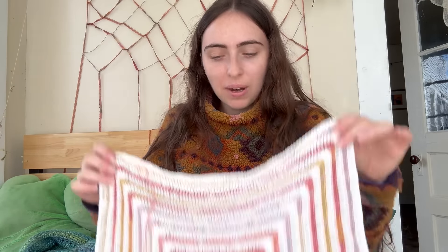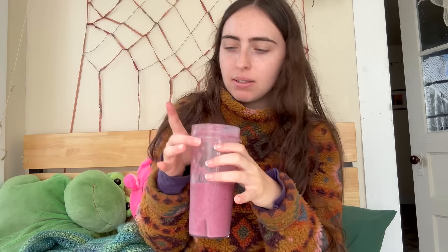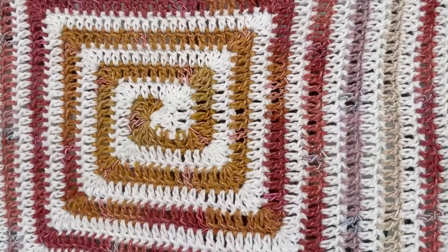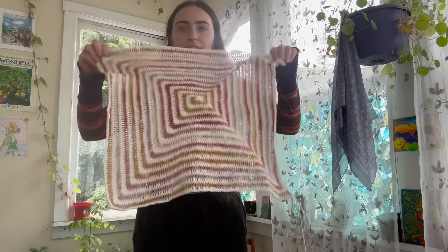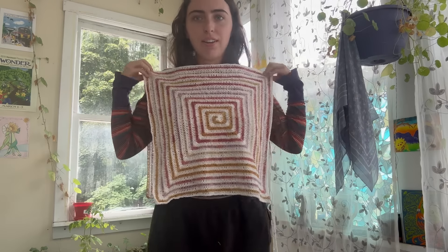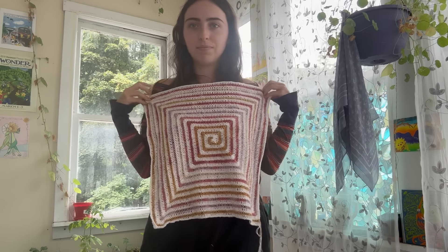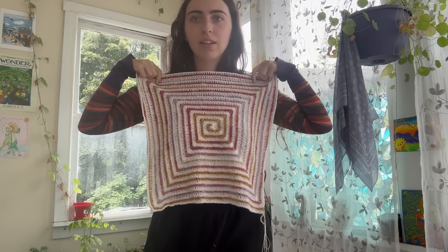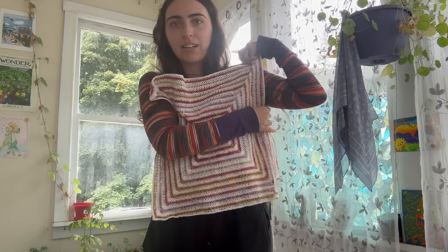I only have two more rounds left. I took a break to make a smoothie and some breakfast. Back to work — and I finished both squares! This is going to be so good — like a light, somewhat oversized sweater. I'll probably leave the neck a little open and start the sleeves from a certain point. We'll see.